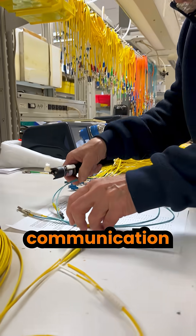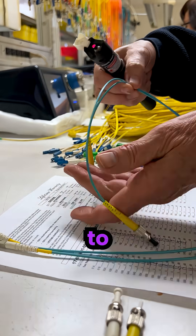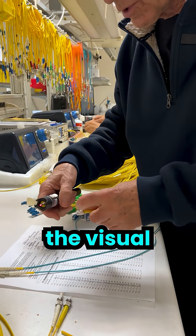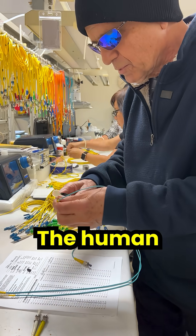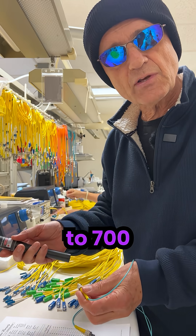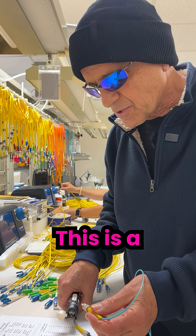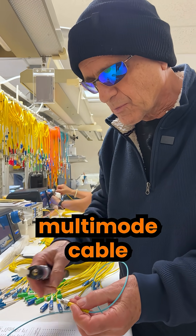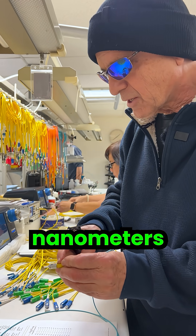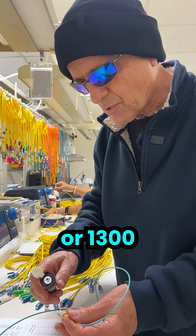Fiber optic communication is invisible to human eyes because it's outside the visual range. The human visual range is 400 nanometers to 700 nanometers. This is a multi-mode cable, which has light in it that's either 850 nanometers or 1,300 nanometers.